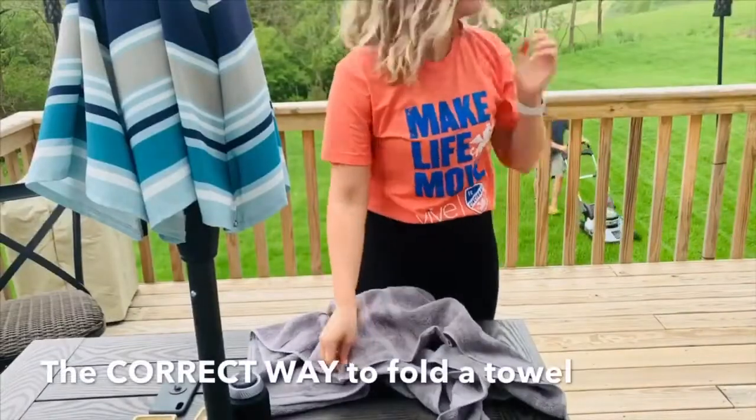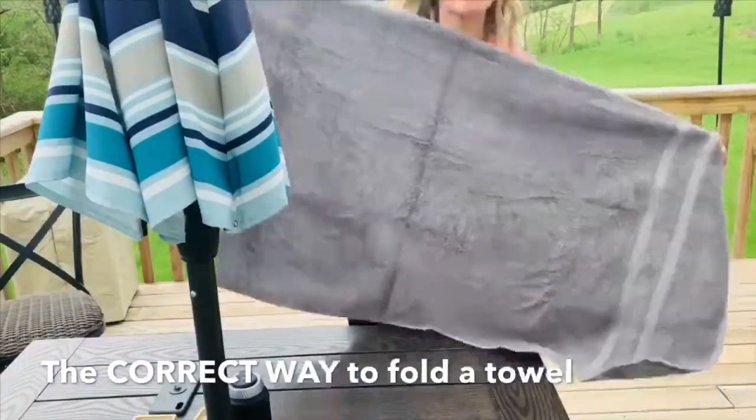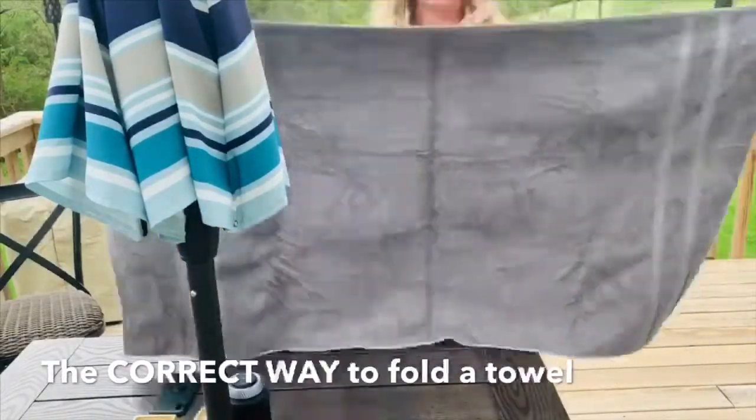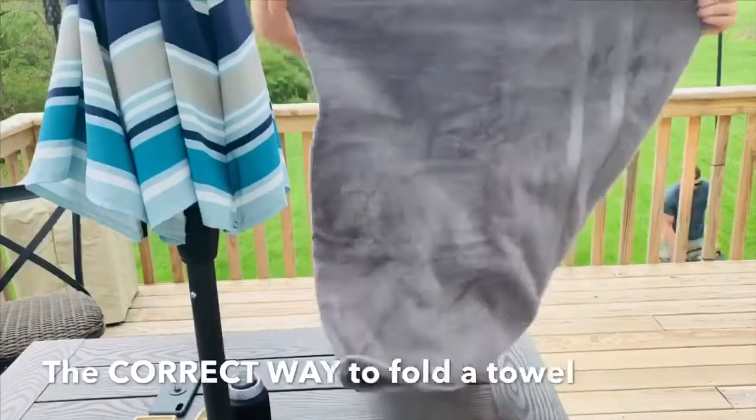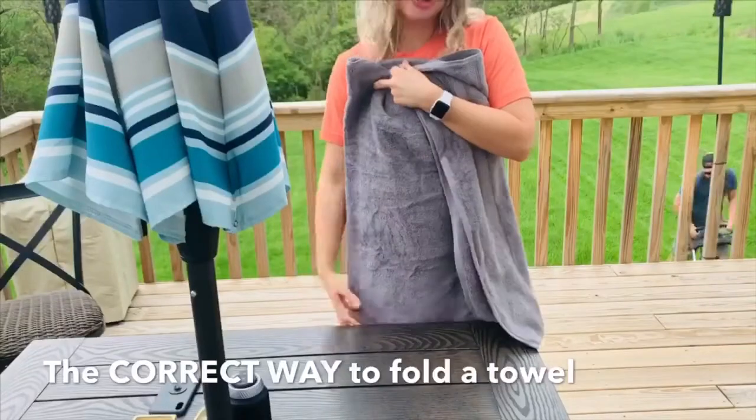Some of you guys asked me — John's mowing the grass in the background — how I fold my towels. So, normal size towel, I fold it in half. I learned this from my mom. She folds towels the correct way.